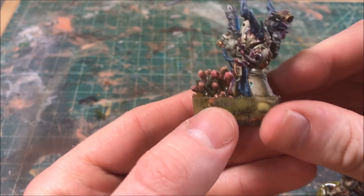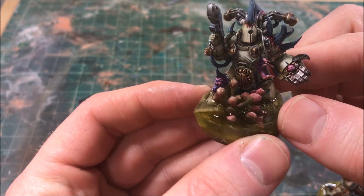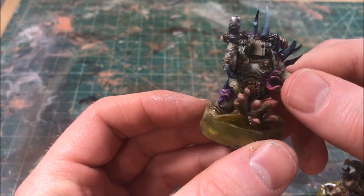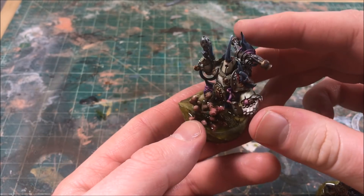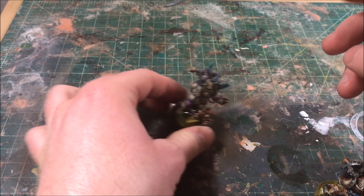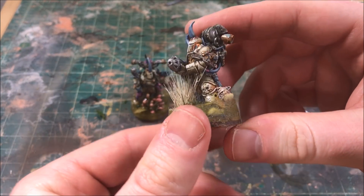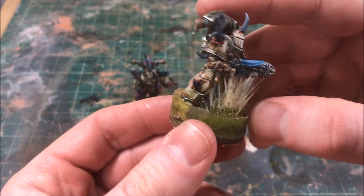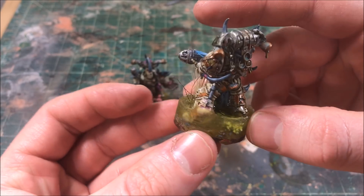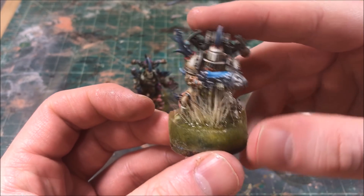Welcome back everyone. Today I'm going to be doing a hobby progress video over some experimentation I've been doing with swamp bases for my Nurgle army. It's a little bit different than the content I usually put out, but my third kid just arrived the other week and I don't have a ton of time to devote towards hobby right now, so I thought I'd just take some video of some stuff I was doing at my bench. Hopefully you'll pick up a technique or two as I fumble through these test bases.